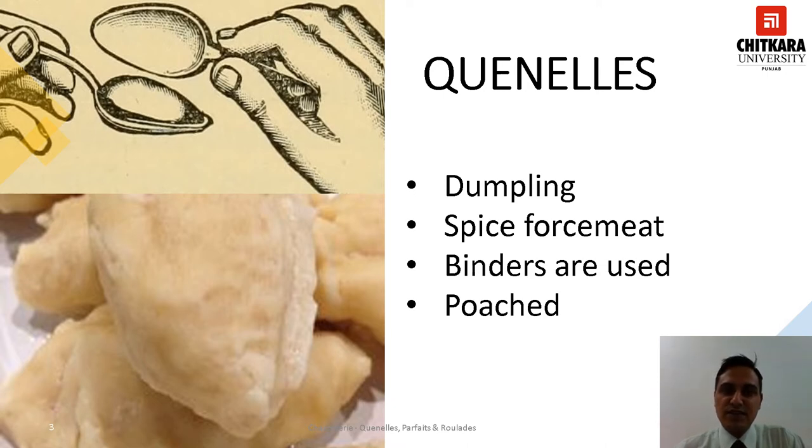Small Quenels may also be used as a garnish. Whatever be the required size or shape of a Quenel, there are four ways of making them: by rolling them, by molding them with a spoon, by forming them with a piping bag, and by molding them by hand into the shape of a kidney.